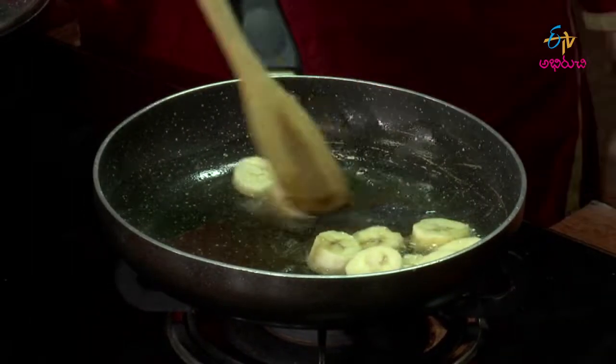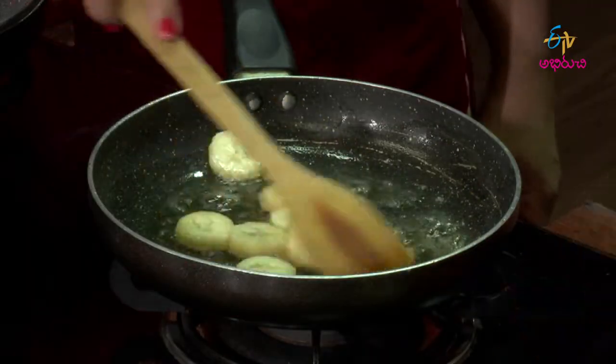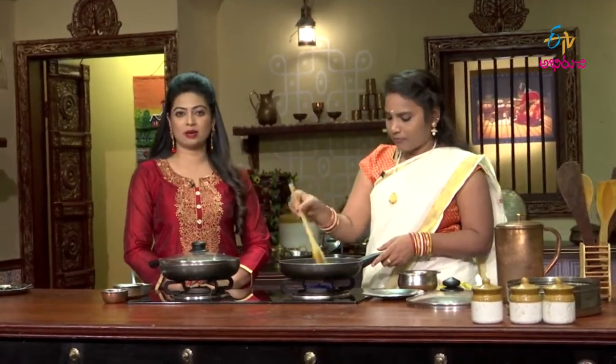You don't have to add any extra taste. If you have a banana, you can have it as a fruit. You can have fruits and fruits. If you have a banana like this, you can have a banana.